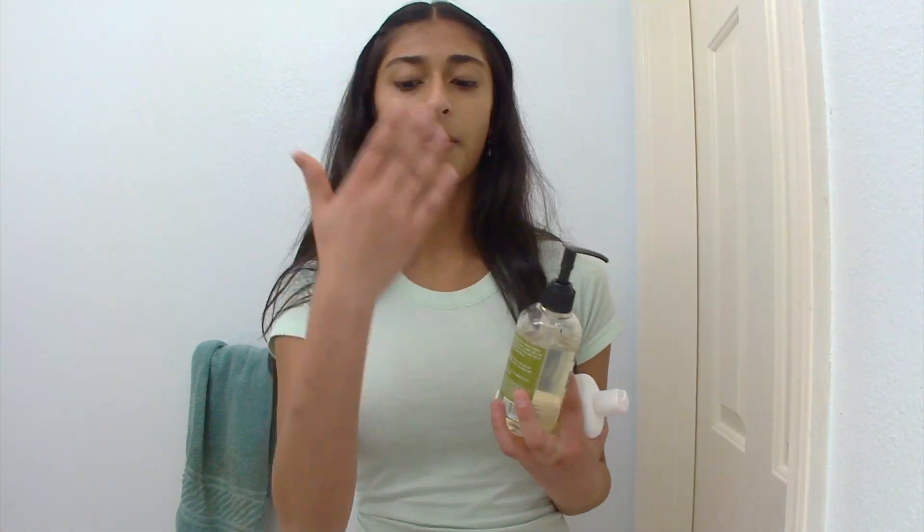I use two face washes. One is this one which my dermatologist prescribed me — it's technically a shampoo but I use it on my face because she told me to. Then this other one is just the Trader Joe's all-in-one facial cleanser. I use that one on my forehead, chin, and around my nose because that's where I'm the most acne-prone, and then I use the shampoo one for the rest of my face — my cheeks, nose, and around my eyes.